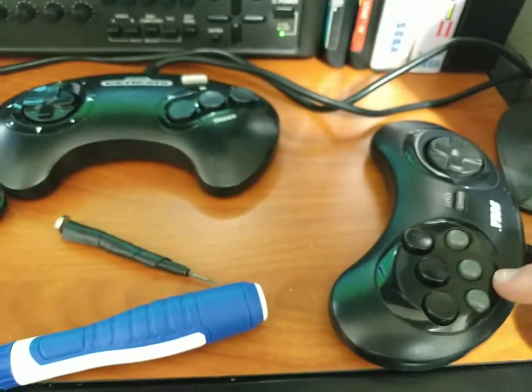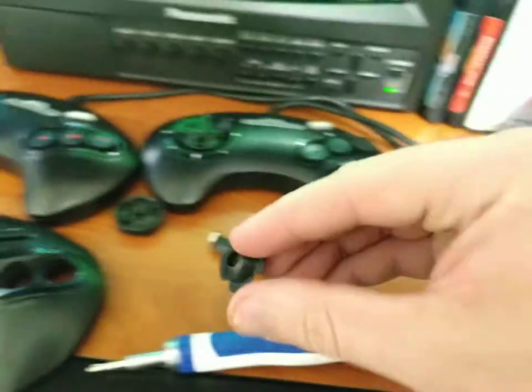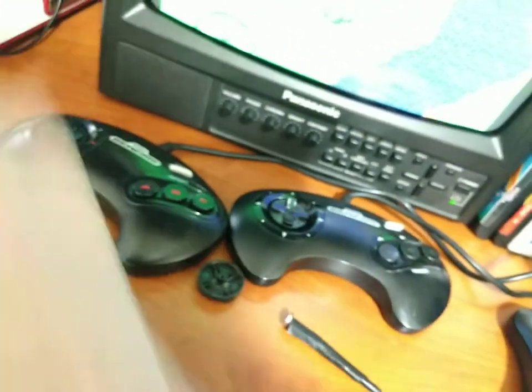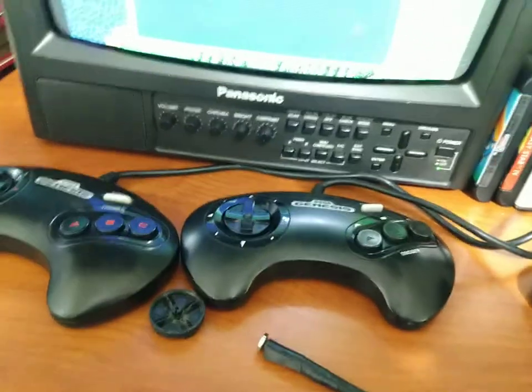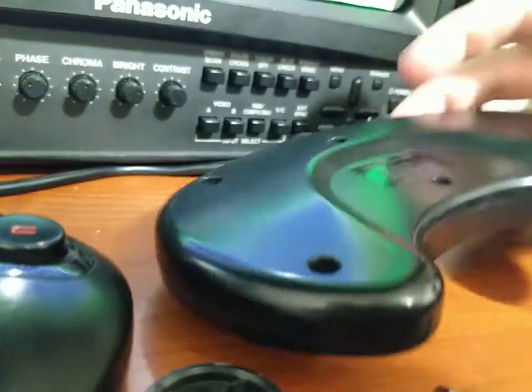That's one version of the later three-button, and the six-button controller here uses the exact same sort of deal. However, my other three-button is a little bit different - not too much different, but a little. I don't have two of this variant of the three-button, so I'm gonna have to take this one apart.